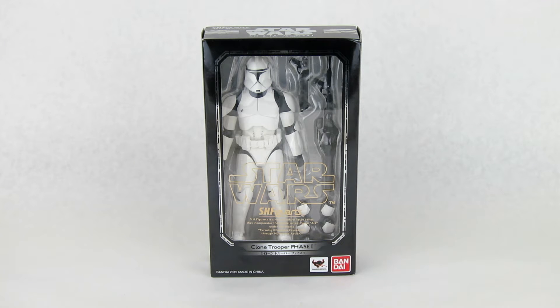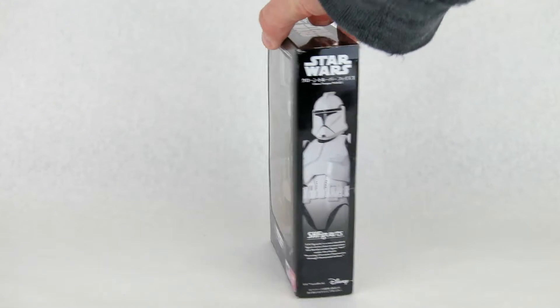We'll start the review by checking out the packaging, as always, and it's fairly typical for your SH Figuarts Star Wars line. You have the big window up front with the Star Wars logo, and you can see the action figure and all the accessories on the inside. We've got the little label underneath that gives you the figure name — in this case, the Clone Trooper Mark I.